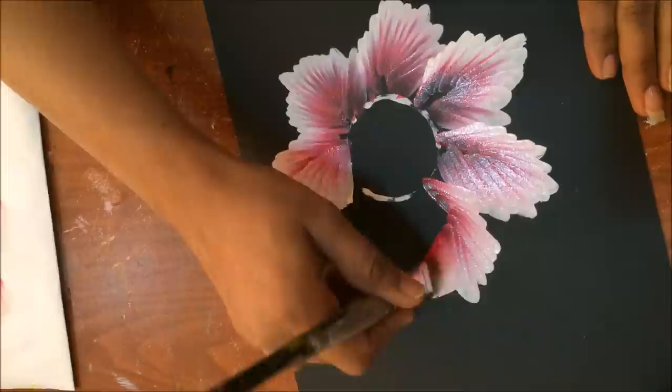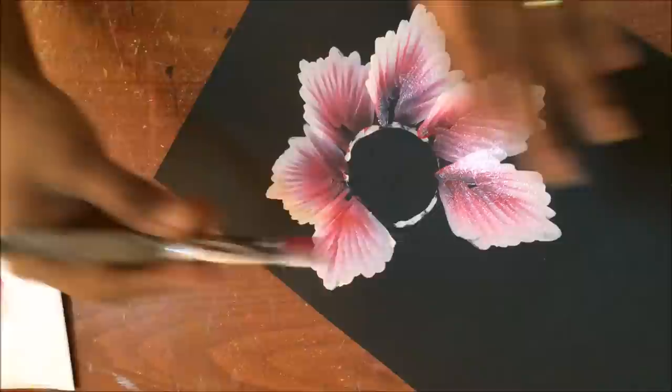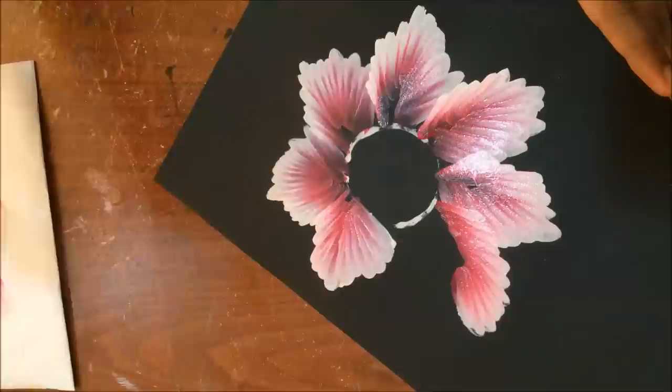You can see the difference between normal shell stroke petals and these petals. Play with your brush, play with your colors, and you will really come out with something new. If there are dry edges, you can just touch a little bit of water.